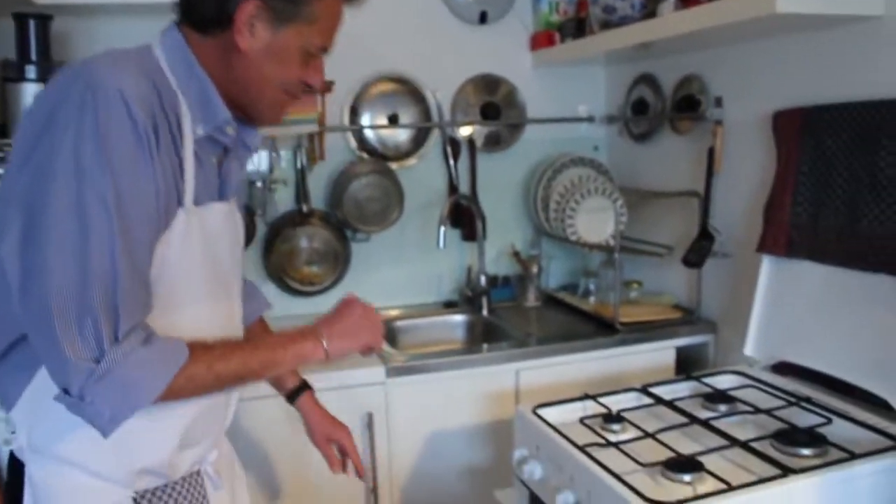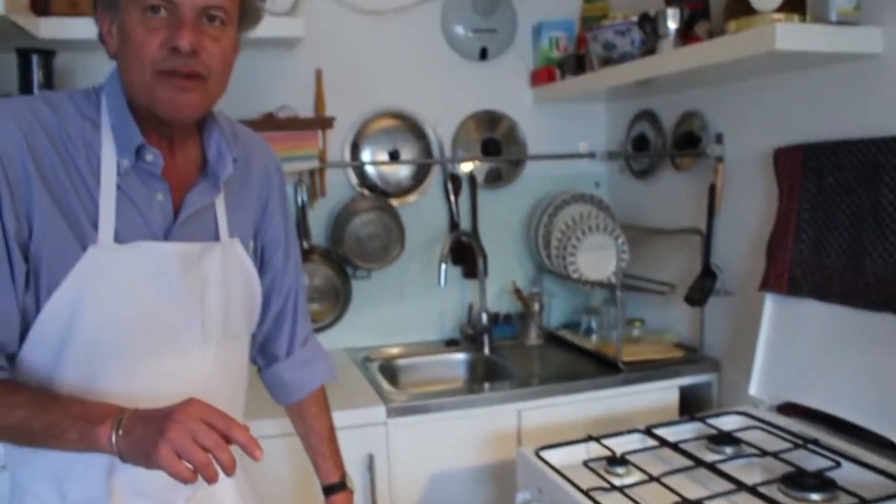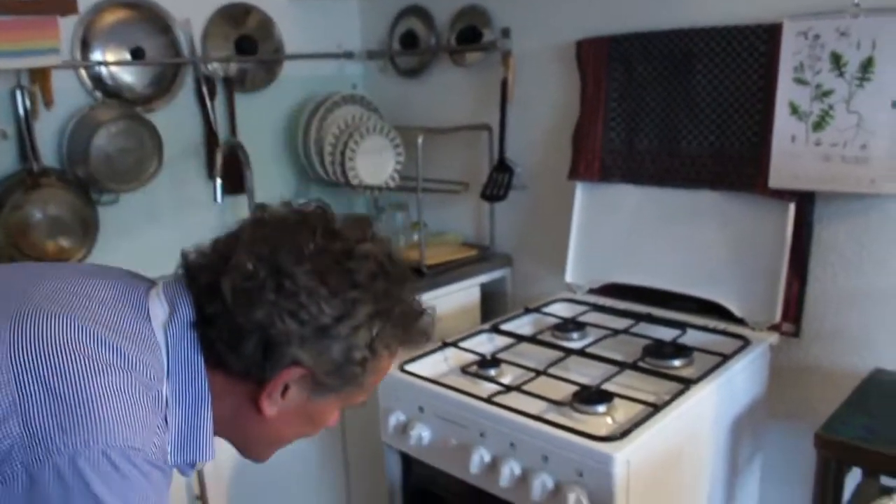This beautiful Parmigiana di Zucchine is now ready to go into the oven. I have it already at 200 degrees centigrade — that would be about 400 Fahrenheit. I'll put it in and let it stay for about half an hour.